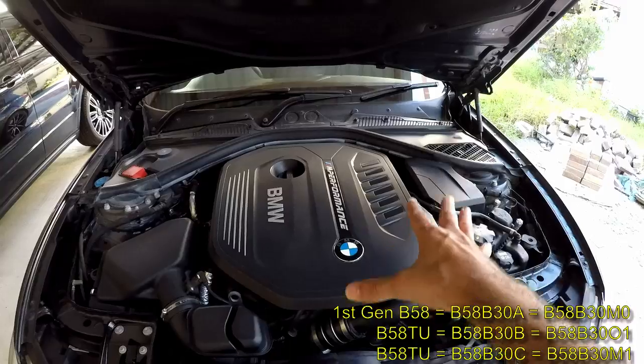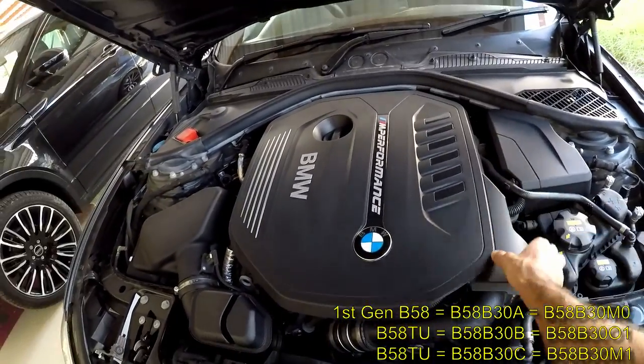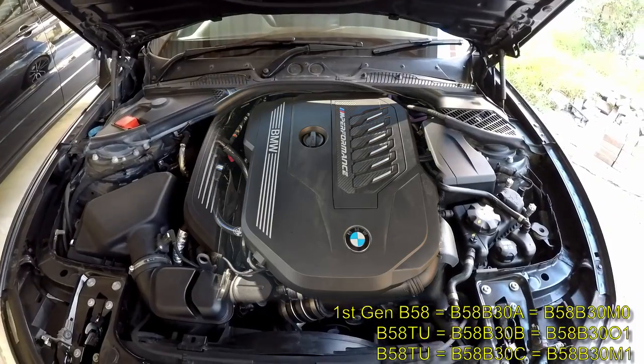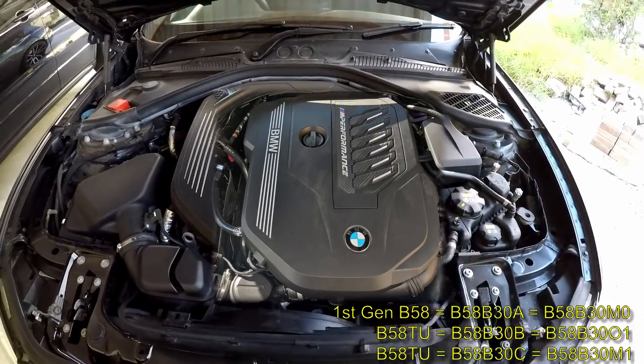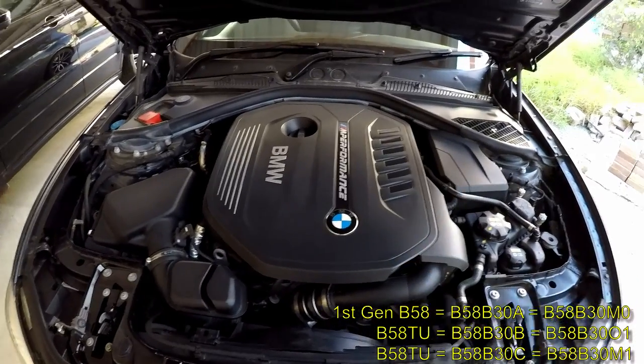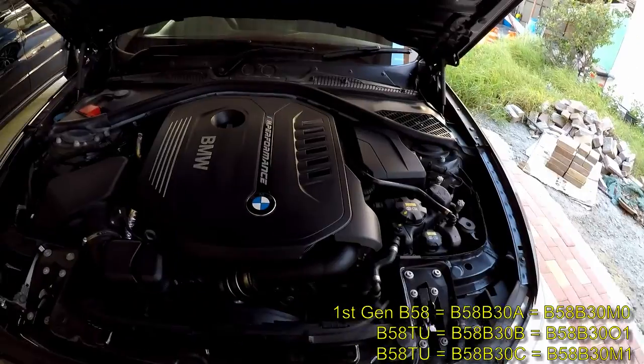If your engine cover is this large engine cover that covers the throttle body assembly with this extra piece here, and it doesn't have carbon fiber elements on the right side — which are mostly there to make the engine cover look fancy — then it's the B58 B30 A, or the original generation B58.